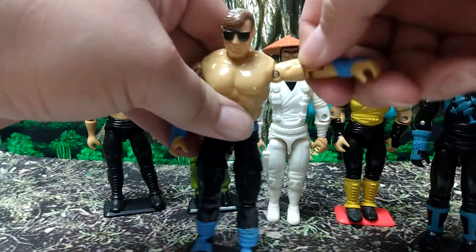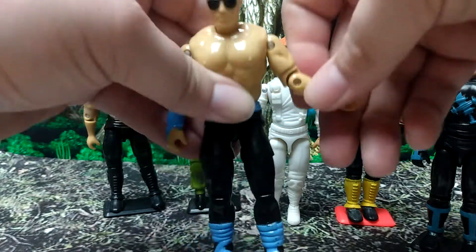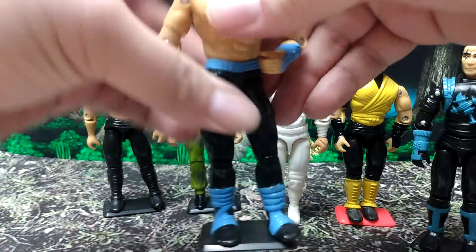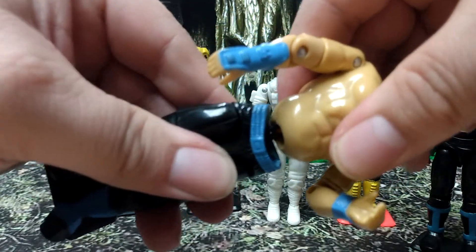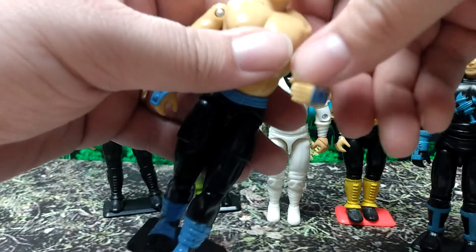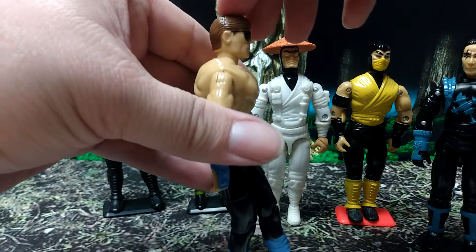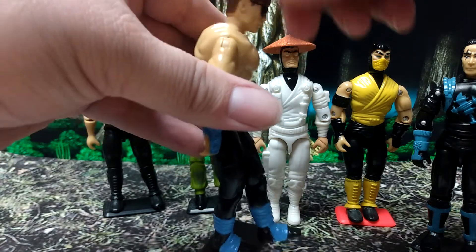They have the joint here at the shoulders — it goes round and round, it goes up and down. They have the swivel here at the bicep, they have pretty decent elbow articulation, then they have the little rubber band part there — you got to be careful not to break that, it'll go all the way around if you want it to. It's got head movement side to side, it won't go all the way around because there's a thing in there blocking it, and it'll look up and down very, hardly any.